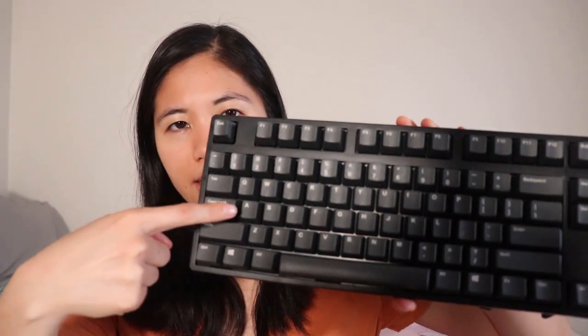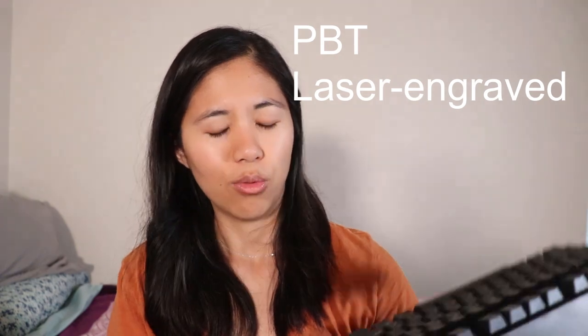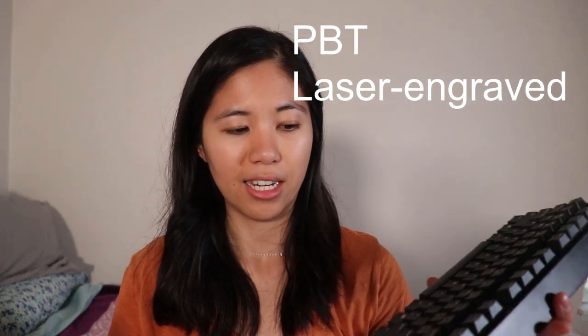The keycaps are made out of PBT plastic, which is a higher quality plastic than ABS. This means that no matter how much you use it, you're not going to accumulate oil stains or finger oils from intense gaming sessions. Also, we don't advise eating around your keyboards — but if you do, just don't make a habit of it.